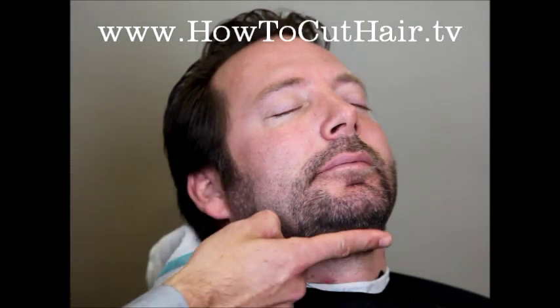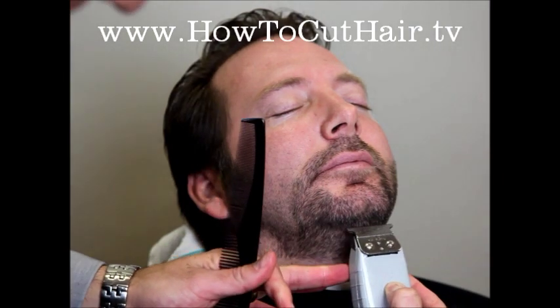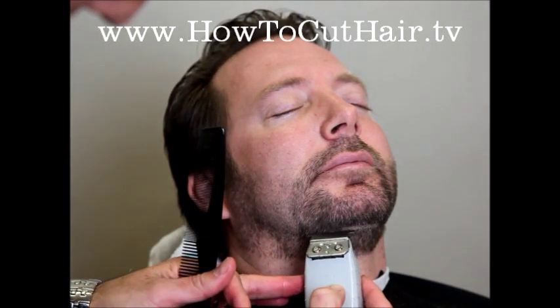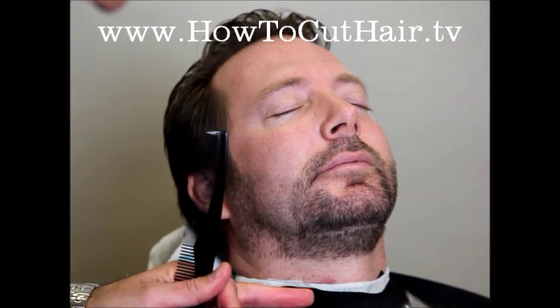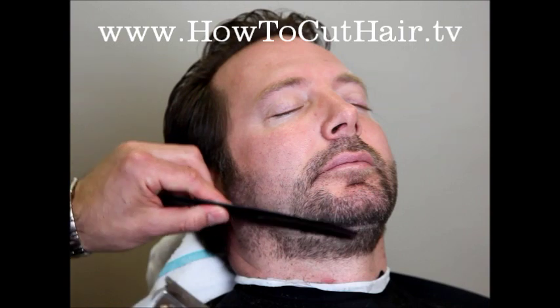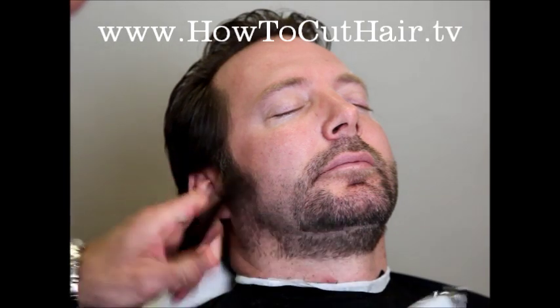We begin the outline under the chin — we're going to take a one finger width and work our way over. So like we talked about, we make our line and we pull out, repeating that motion around the beard. Now we can see the outline of the beard taking shape.